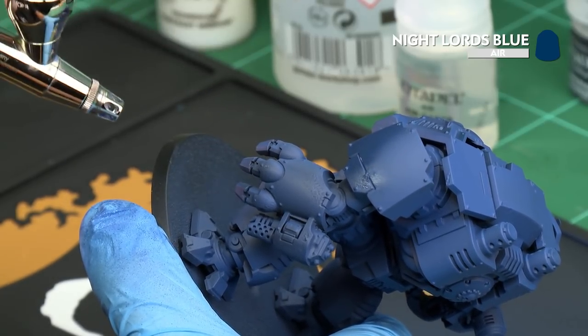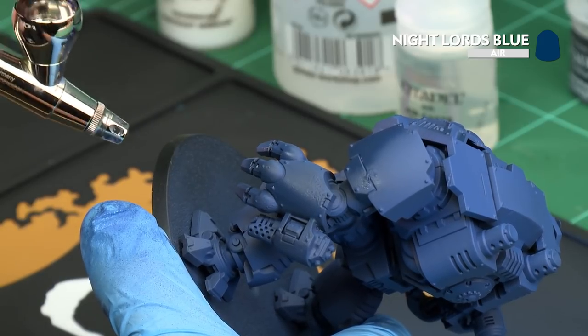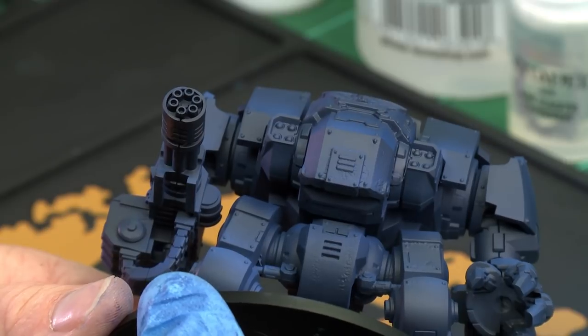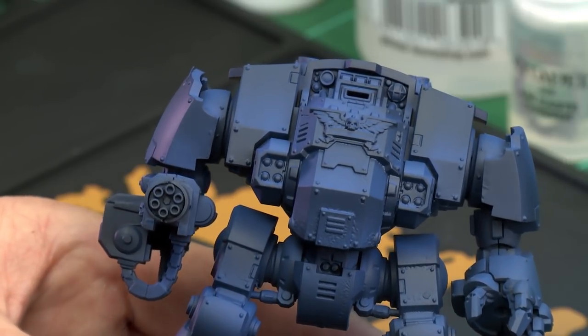Keep going until you get the results that you're happy with. As you can see, by applying that shadow, I'm starting to get really nice depth to my model. One thing to remember when applying shadows is be sure to build them up slowly — sometimes less is more.